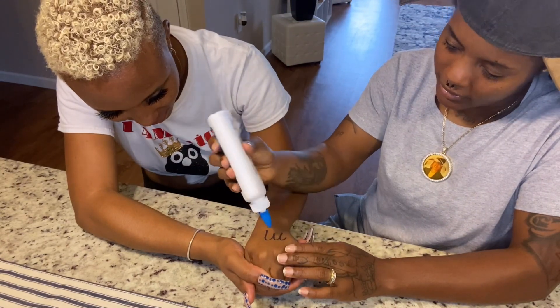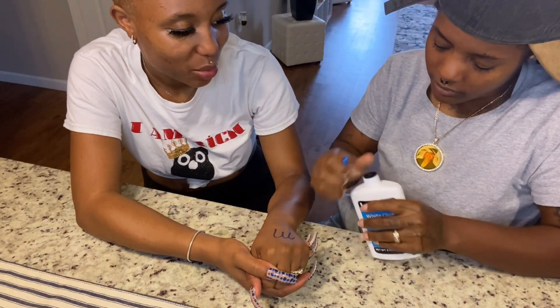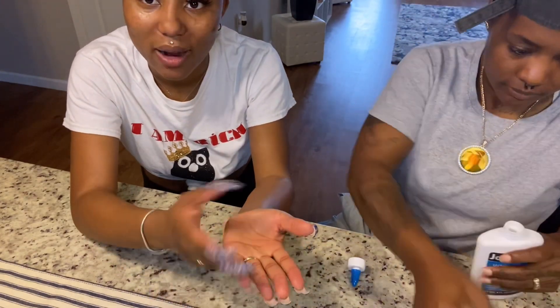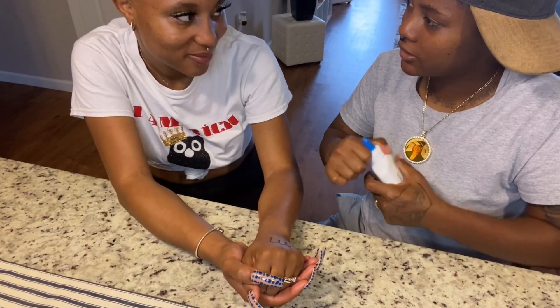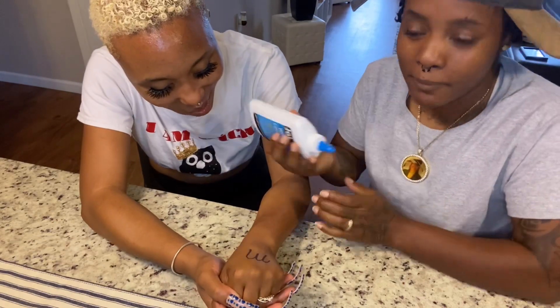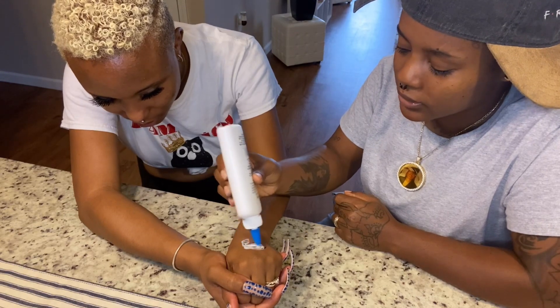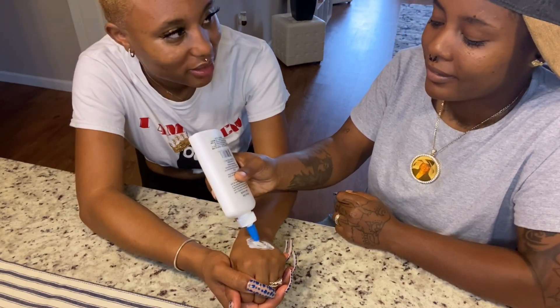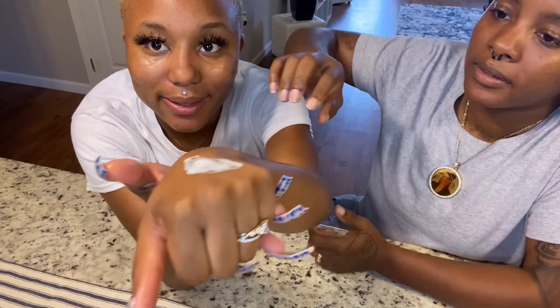I put it on there. Did y'all used to put glue in y'all's hands and peel it off? Did you ever erase your skin with an eraser? My mom wanted to put me in a psych ward because they thought I was crazy for erasing my skin. So we've got to wait for this to dry and then peel it up.